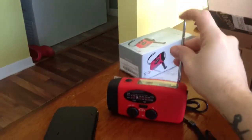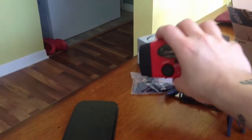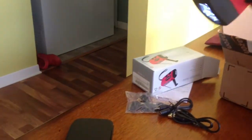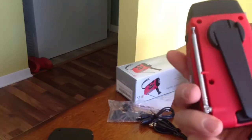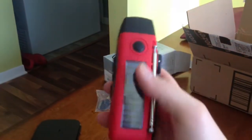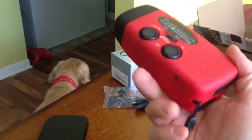It's a small radio so it's a bit flimsy, but it has a beautiful bright LED, the crank is there, a little antenna, and there's also a solar panel. Yeah, it's pretty cool actually — pretty happy with my little radio.